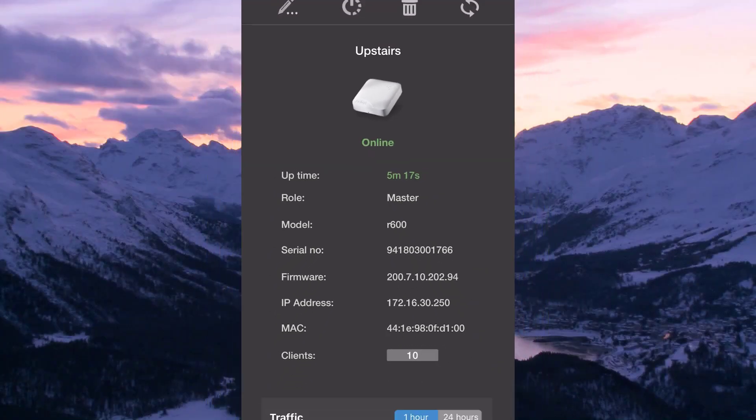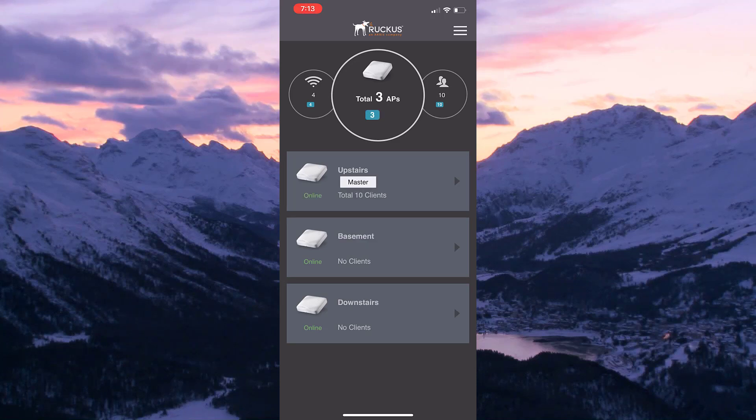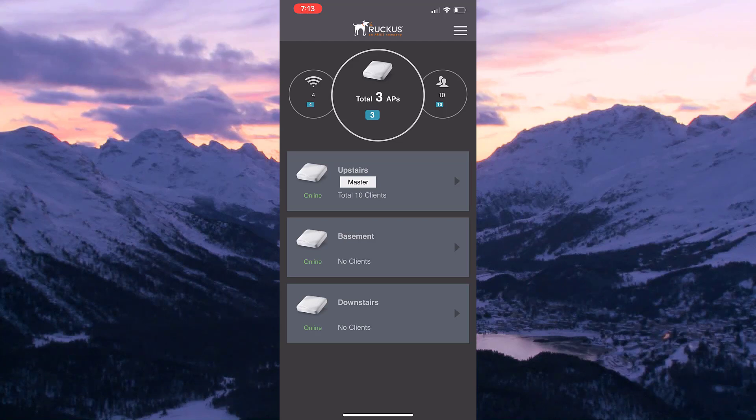Let's go back and keep an eye on our third access point that wasn't yet online. There it is — it's online now. It updated automatically and now we can see all 3 access points are up and online. Because it is a meshed network, they will all be running matching versions. That's it — I hope this video helped you prepare and perform an upgrade on your Unleashed network.